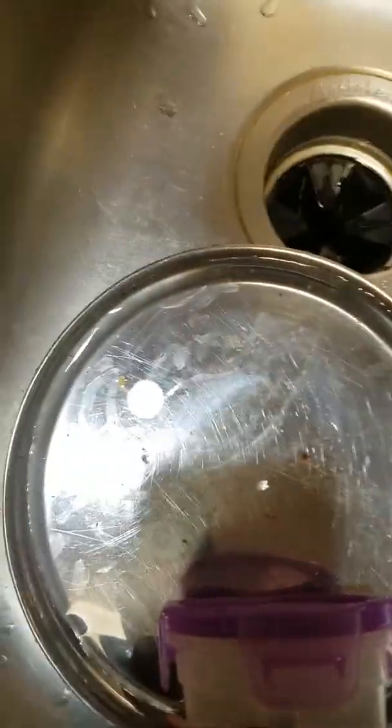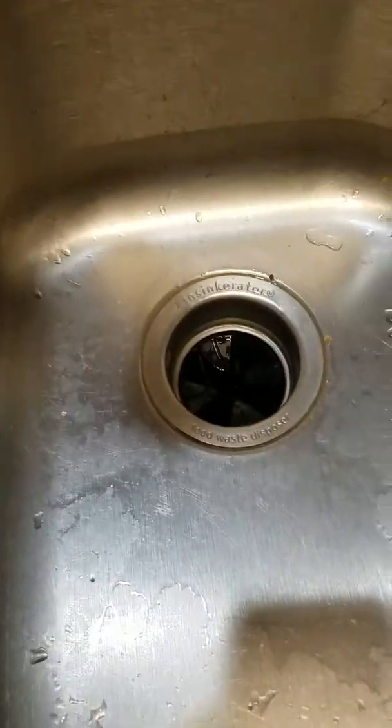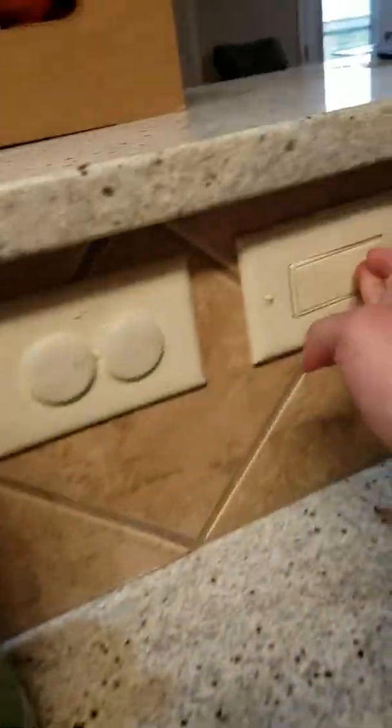The garbage disposer looks like this — it's connected to the sink. There is a little switch here that you press to start it. It's not working anymore; maybe I made it loose. Hold on, let me tighten it. There we are — I'm going to switch this on now.